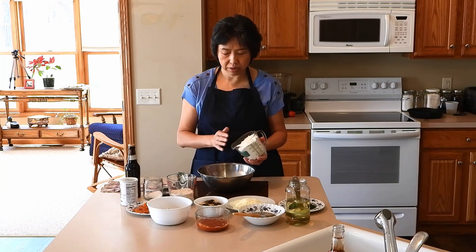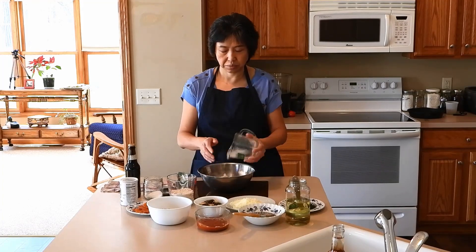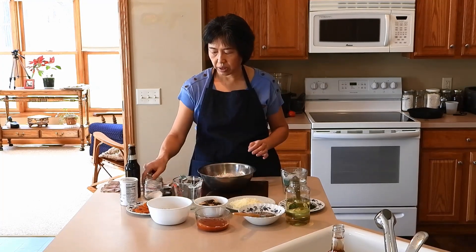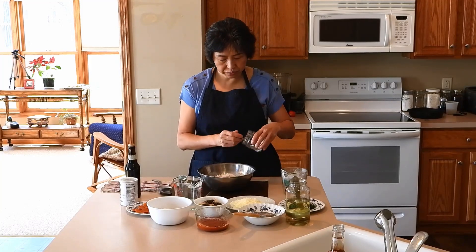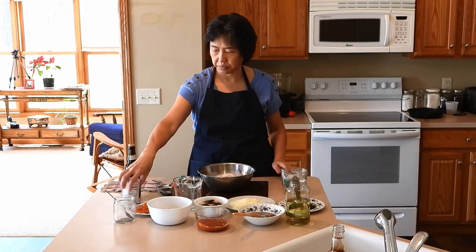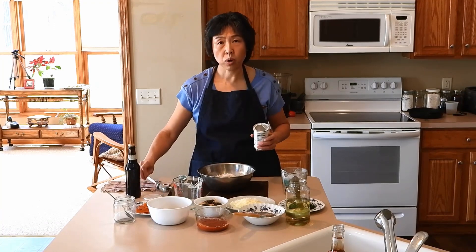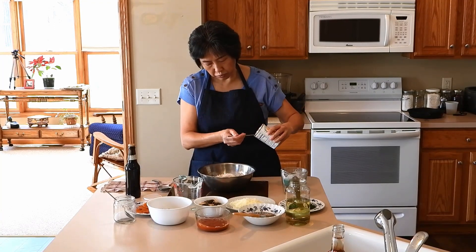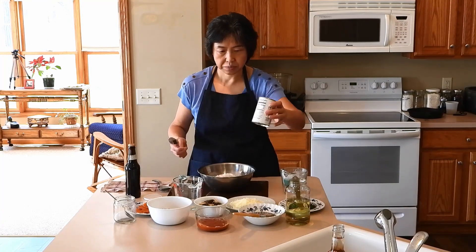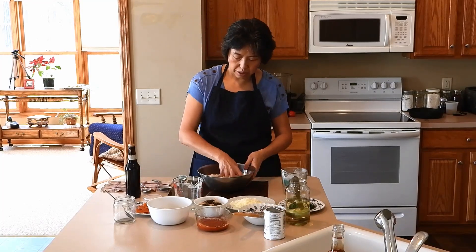What I am going to use is two cups of bread flour, one cup of wheat flour, one teaspoon salt, one tablespoon baking powder, and I give it a good mix.